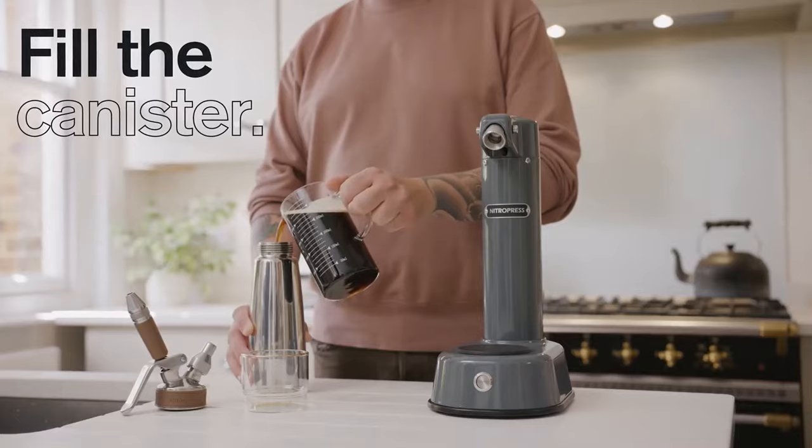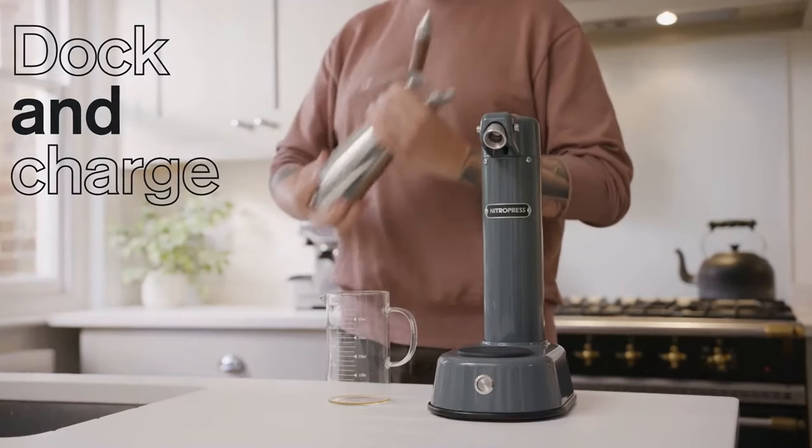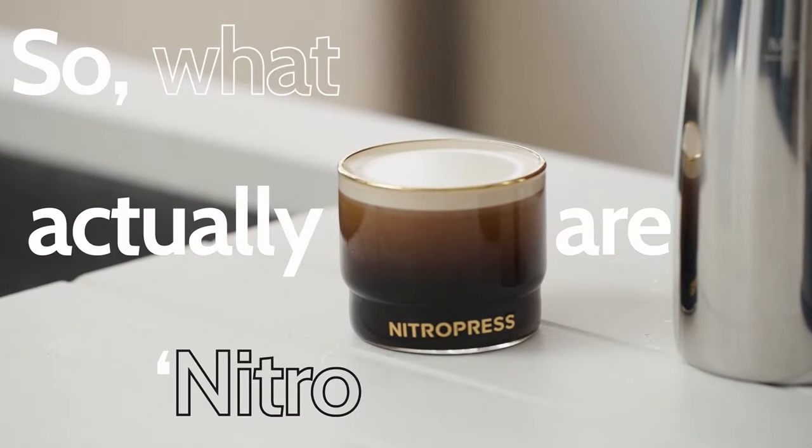Simply fill the canister with your favorite cold brew, screw on the lid, dock, and charge, all within a matter of seconds.